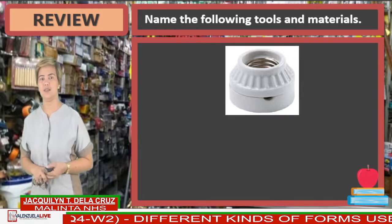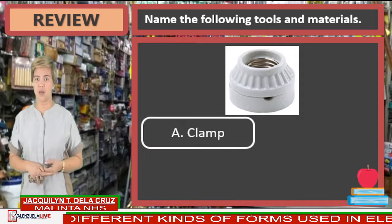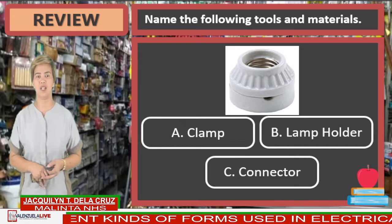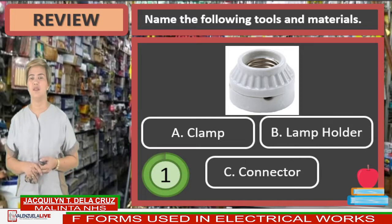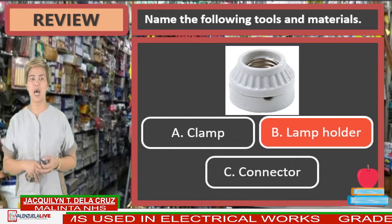Another one. Can you tell me what is in the picture? Is it letter A, clamp? Letter B, lamp holder? Or letter C, connector? Name That Thing. Your answers are correct. Letter B, lamp holder.